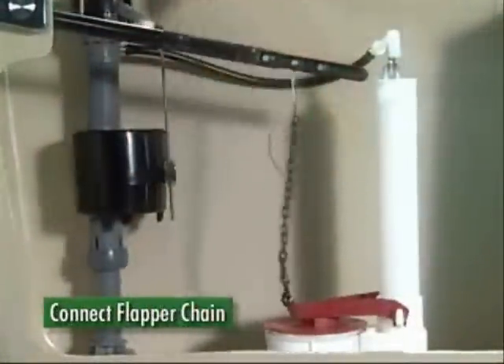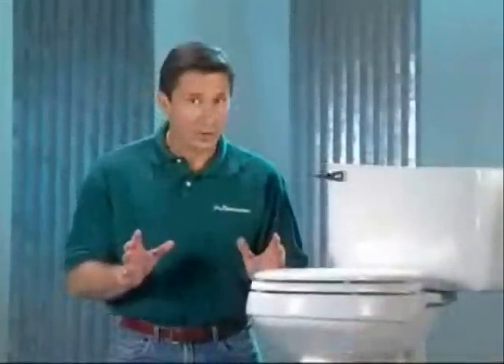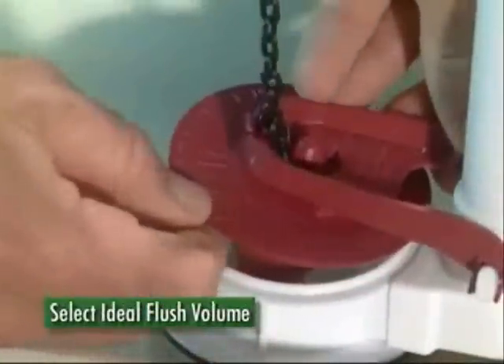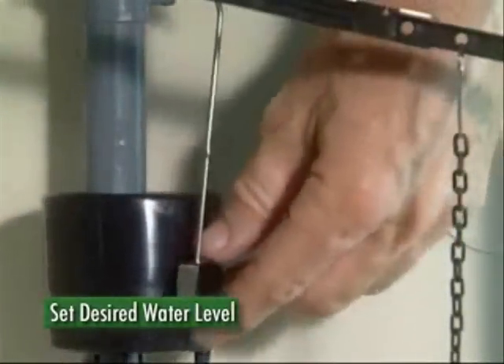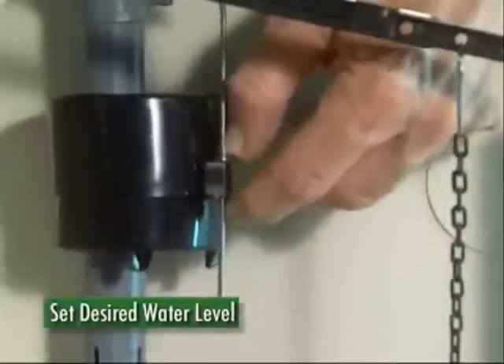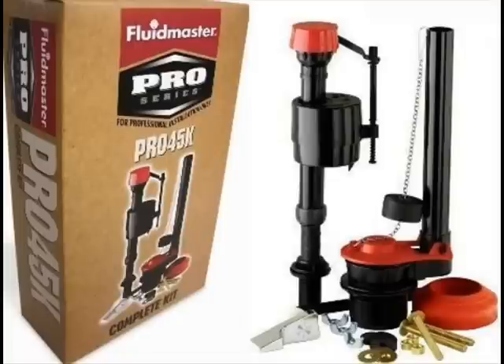Connect the flapper chain to the slot that provides the best lift. There should be some slack when the flapper is in the closed position. Now you're ready to select the ideal flush volume on the adjust-to-flush flapper — simply rotate the flapper. The higher the number, the greater the flush volume. Turn on the water supply, set the desired water level by squeezing the adjustment clip, and your tank is ready to operate.